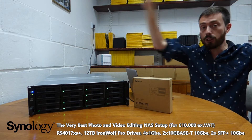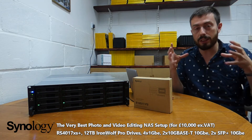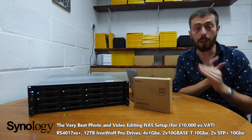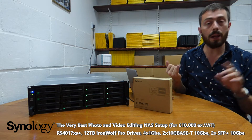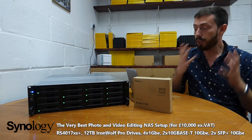Distributing files over the wider network is incredibly appealing — it minimizes the workflow, saves a lot of doubling up, and with an enormous amount of RAID and redundancy options, it's definitely an attractive choice. So what is the best option?